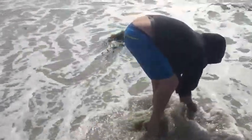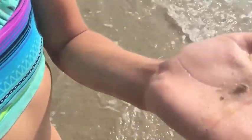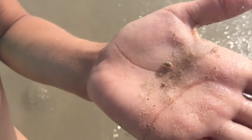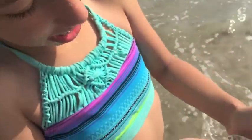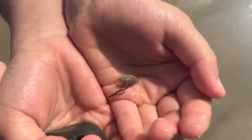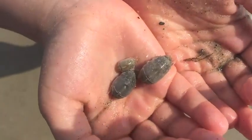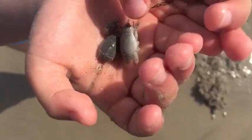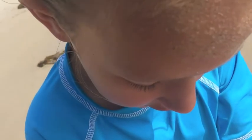I caught one! I caught the crabby! It's a baby one! It's a baby. Get in the cup, mister. This is so cool. I never catch you anymore. That's the dad, and that's the mom, and that's the little baby. They really want to get out, but they can't.